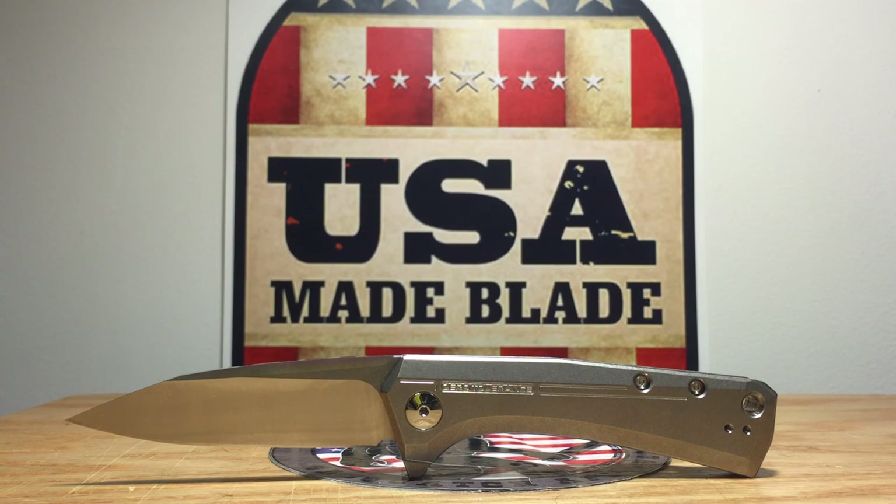Anyway, that's it — this is the ZT808. All the knives you've seen, including this one, are all available at usamadeblade.com. We appreciate you watching, and hope you have a good night.